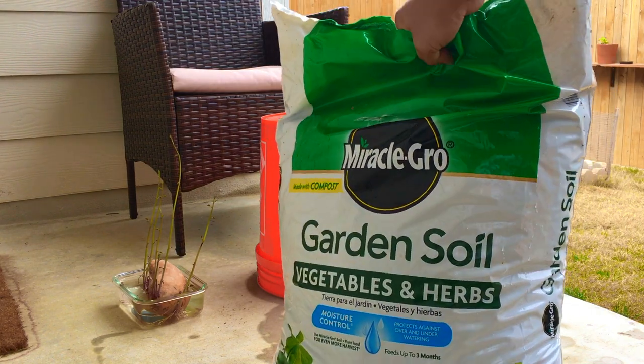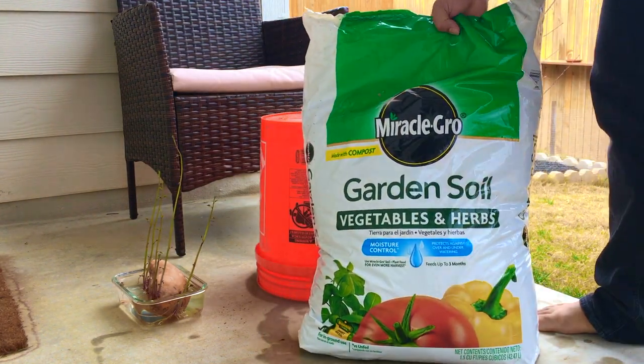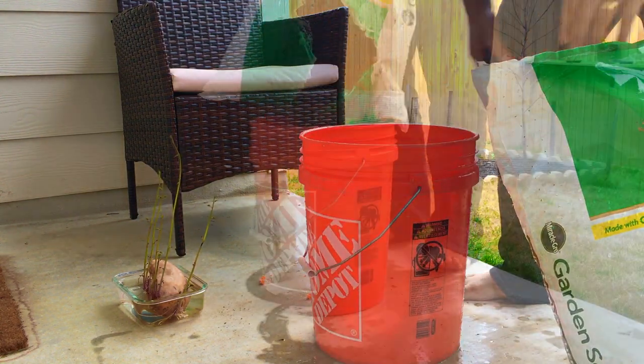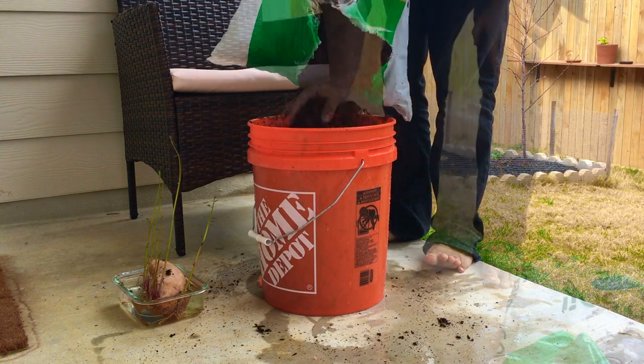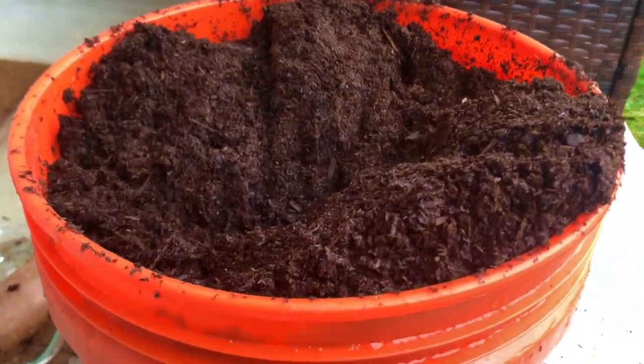This next part is super important — you need to pick quality gardening soil. I've worked with so many low quality soils before and it can totally ruin your plant growth. For this I'm just using some Miracle-Gro formula. I'll list out the soil composition in the description.